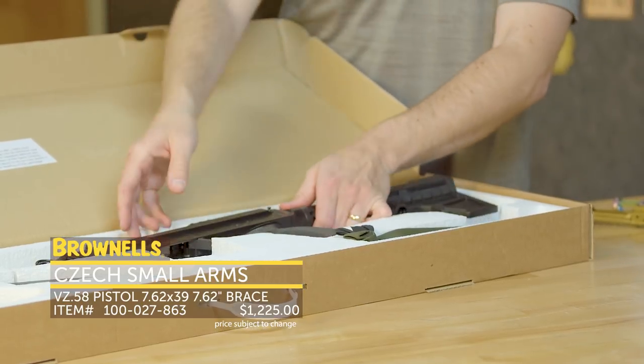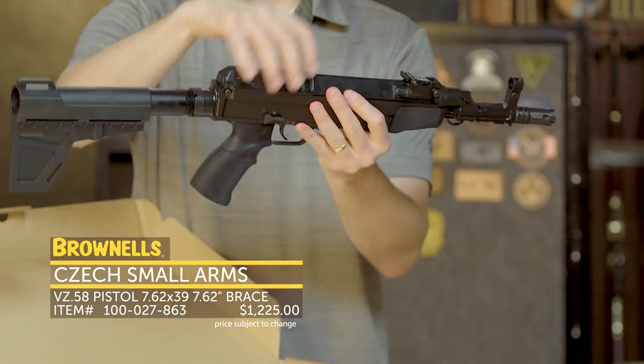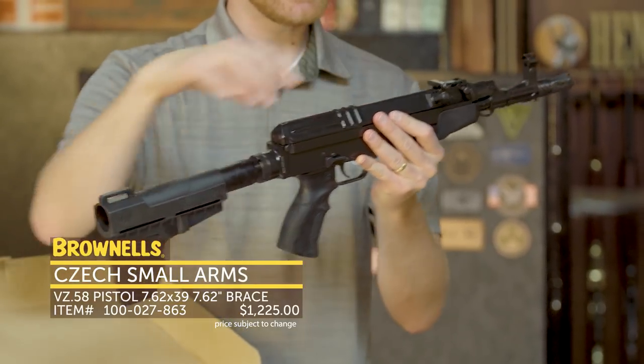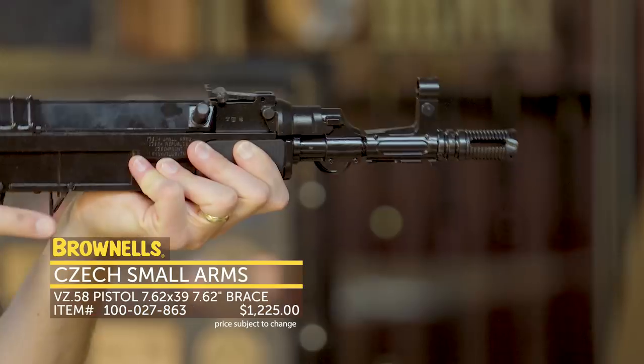This pistol is chambered in 7.62x39 and it's a pretty nice setup. You have the classic VZ58 short stroke piston mechanism. It kind of looks like an AK but it's not — it has a piston up top and then the bolt and carrier are disconnected as a tilting bolt.